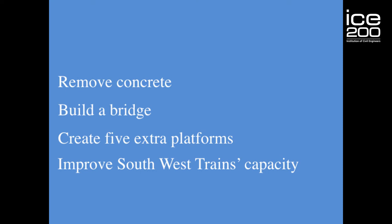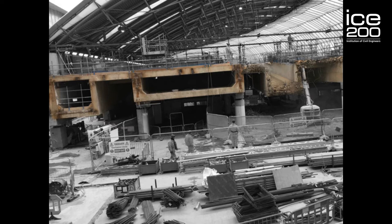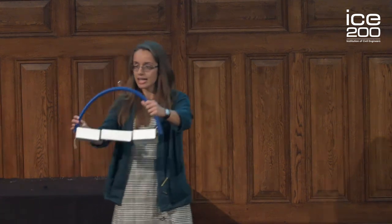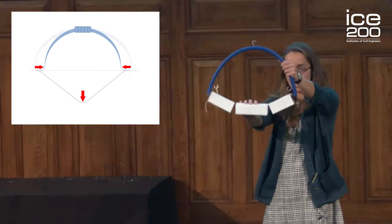I have my absolutely no-expense bed model of the international terminal. We have the blue roof truss here, and we have the concrete platforms here. The international terminal behaves like a bow — as in a bow and arrow. Just as the frame of a bow is pulled in as you pull down the string, the edges of the international terminal roof are pulled in by the weight of the concrete pulling down.